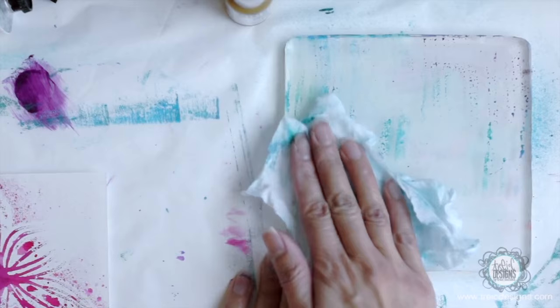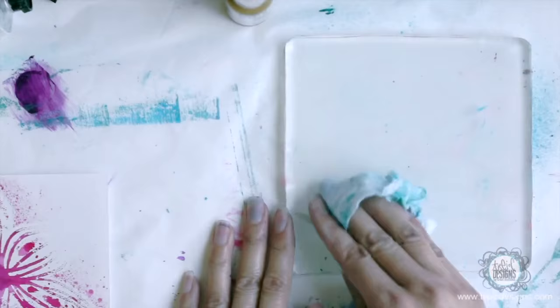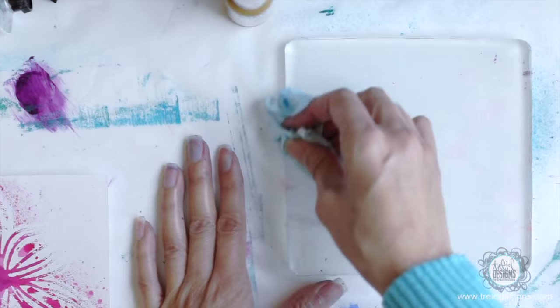Now I'm going to take the excess paint off with the little flushable wipe. You can also clean it with a paper towel and then create a paper towel print like I did in my previous lesson.